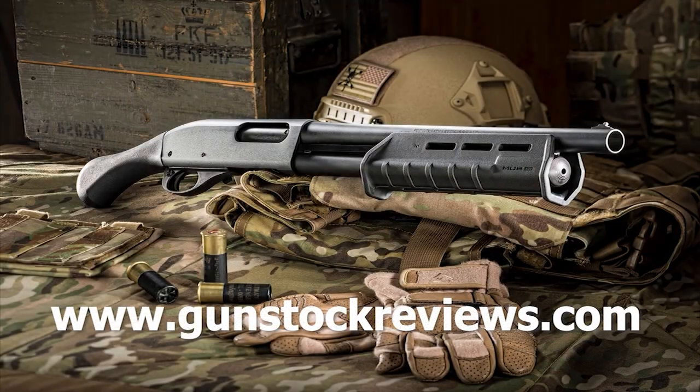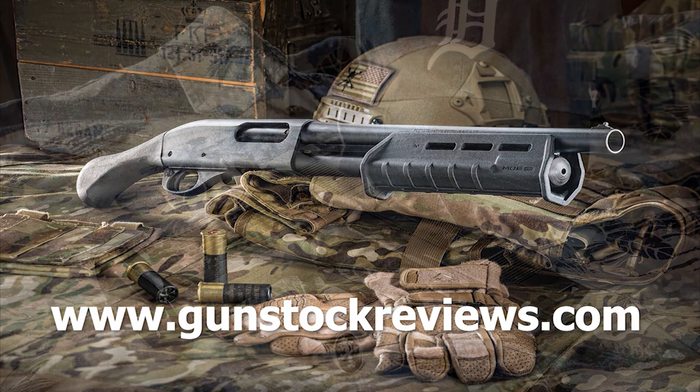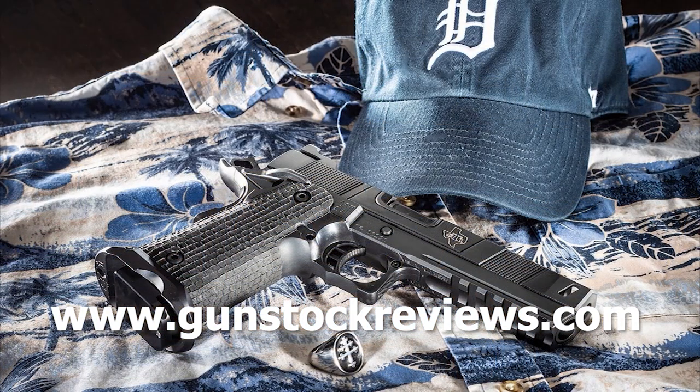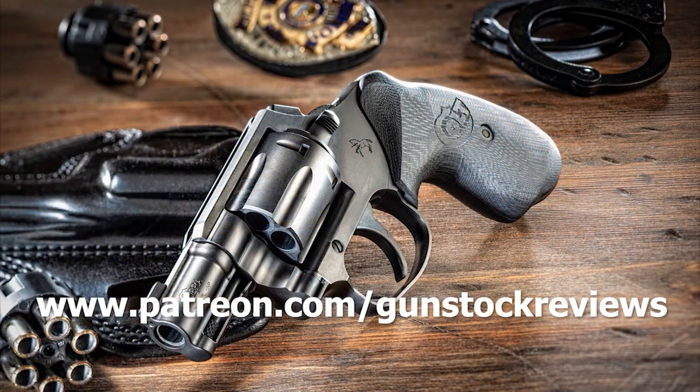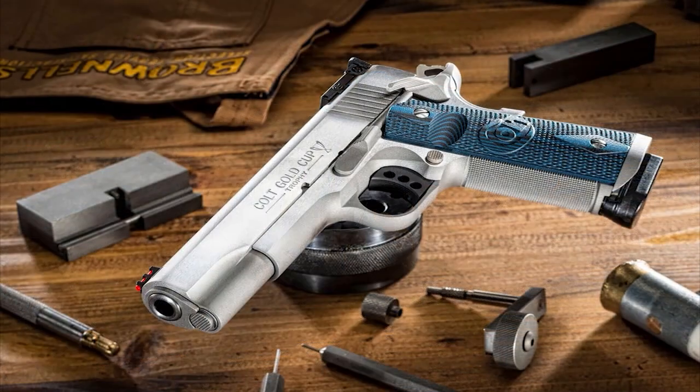Thank you for watching Gun Stock Reviews. Please visit our website at www.gunstockreviews.com for more exclusive content. Please visit our Patreon page at www.patreon.com/gunstockreviews. Your contributions would be greatly appreciated and help us grow our selections and frequency of videos.